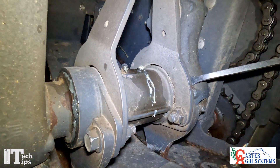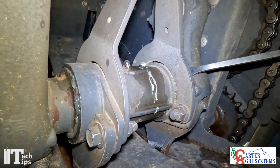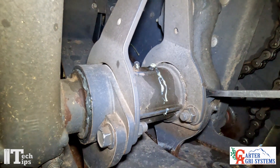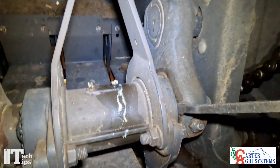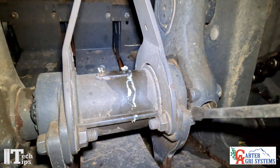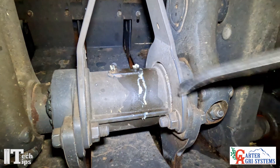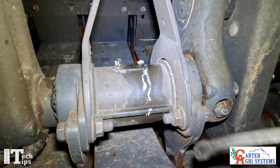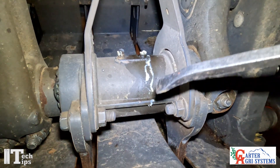This is on a packer on a 2270 XD baler. What we're looking for here on our packer is we want to be able to put a pry bar down inside here next to the side of the packer arm and move it to see if you have any side-to-side play. If you have any side-to-side play, you will need to go in and adjust your end play.